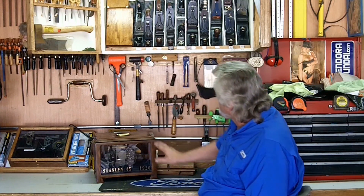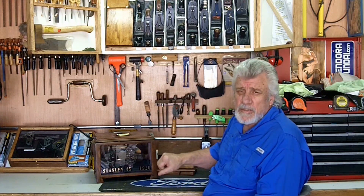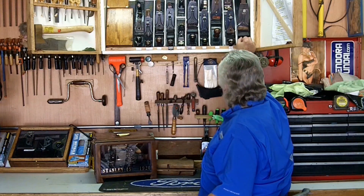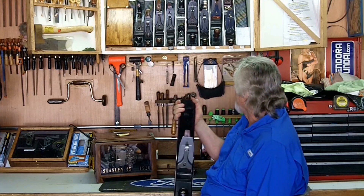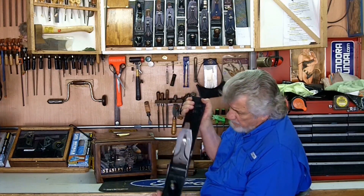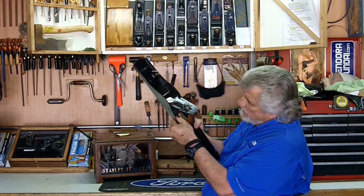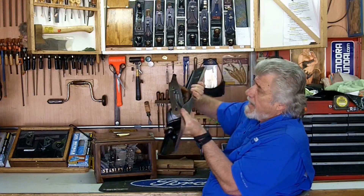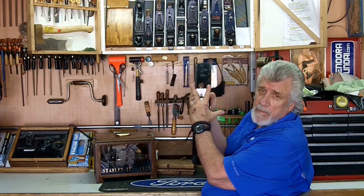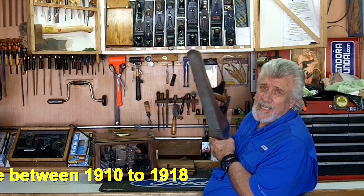For my bench planes in my cabinet, I've got six block planes, eleven bench planes, and seven specialty planes like router planes and spokeshaves. The first plane I've got is my Stanley No. 8. This is a Type 11 because there are three patents on it: April 25, 1902; August 19, 1902; and April 19, 1910. It also has the Stanley logo in a V-shape. So this is actually a Type 8, made between 1910 and 1918.